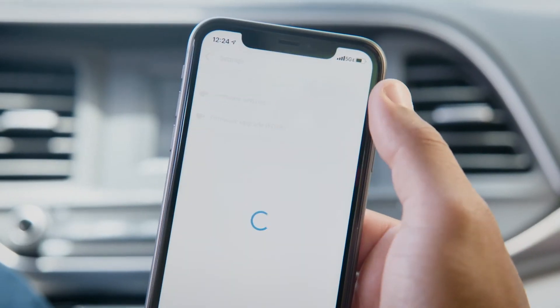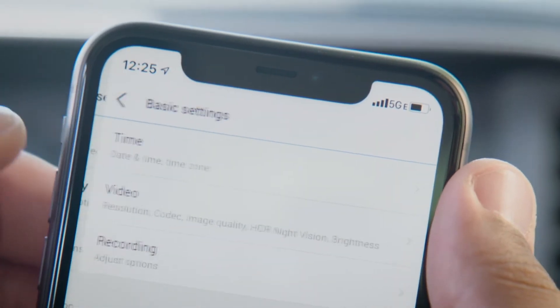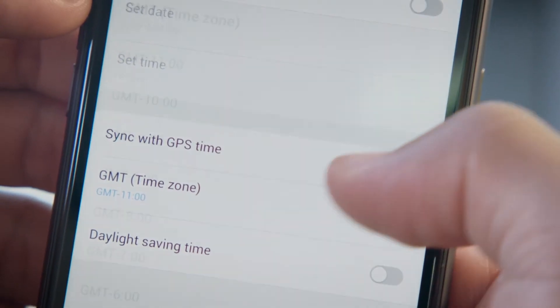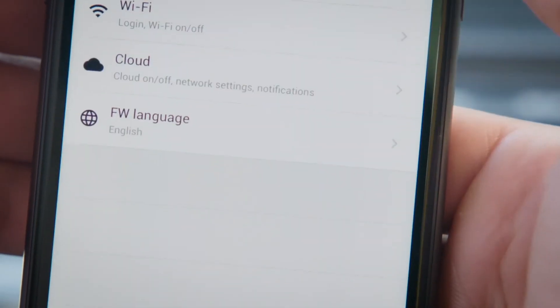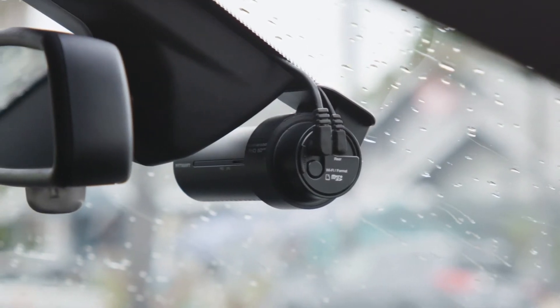The firmware settings menu allows you to customize and modify the settings of your BlackVue. For example, you can turn off the LED lights for maximum stealth, change the time zone, adjust brightness and recording parameters, and so much more. Just be sure to tap save to apply the changes. Now you know how to get the most out of your BlackVue dashcam through Wi-Fi connectivity. We'll see you soon.